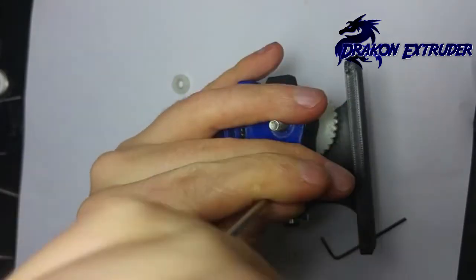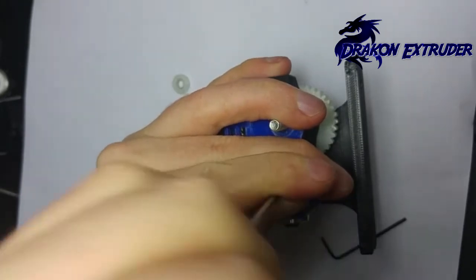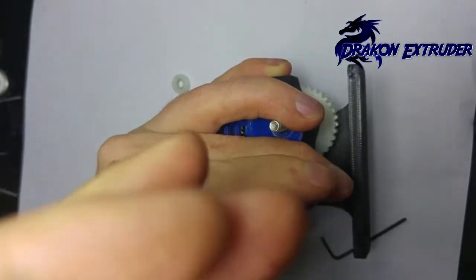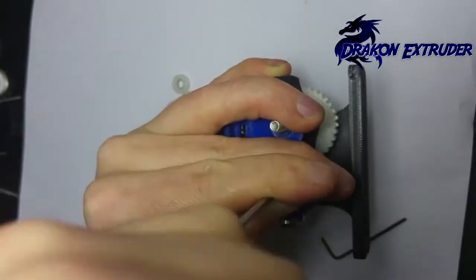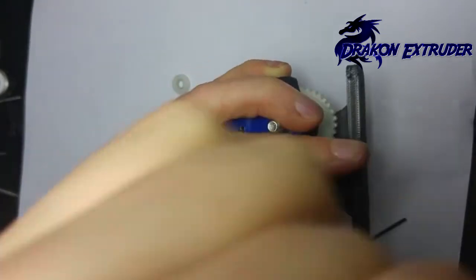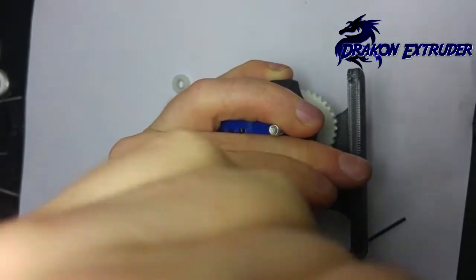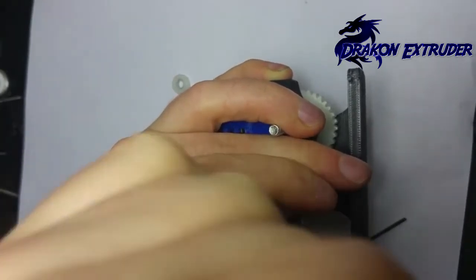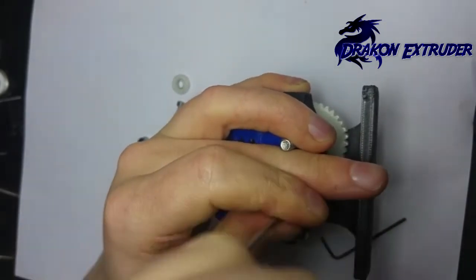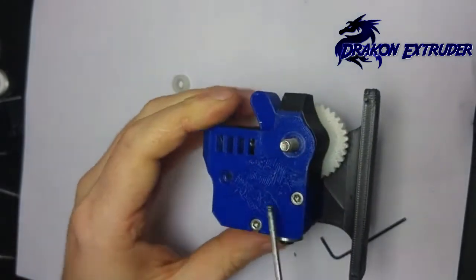I recommend printing these parts at high infill — somewhere between 50 and 70%. This particular bolt doesn't actually bolt into the base, but it does go straight into the base to stop it from spinning around. The actual nut on the back of the body is that particular one there.